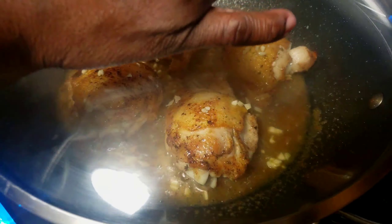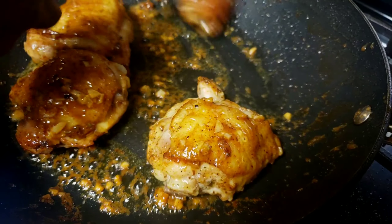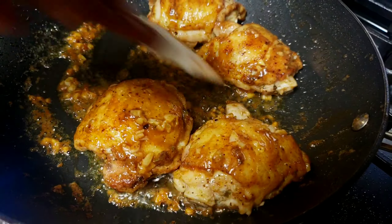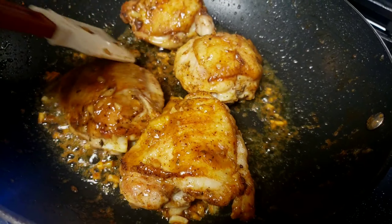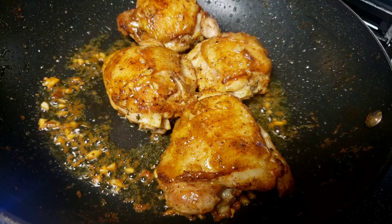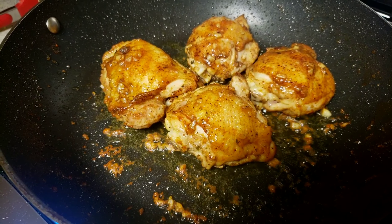I'll cover with the lid. The chicken stock has dried up, so now we let the garlic cook a little bit. You've gotta try this recipe — it's the best! Our chicken is done, so I'm going to turn off the heat.